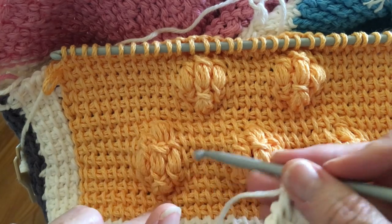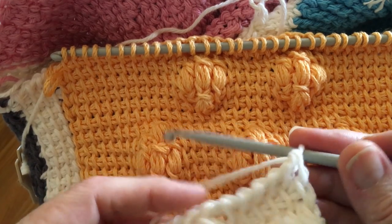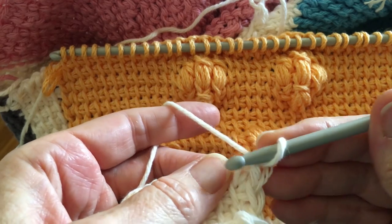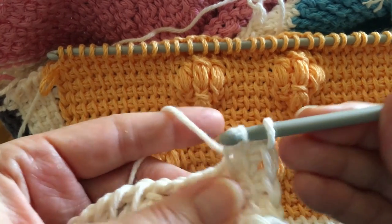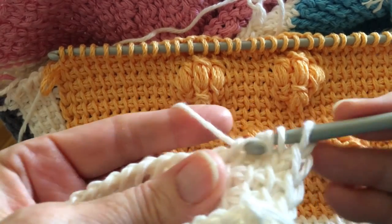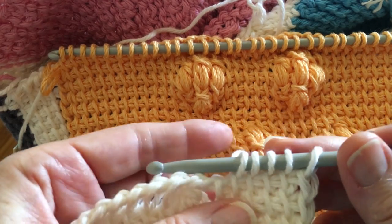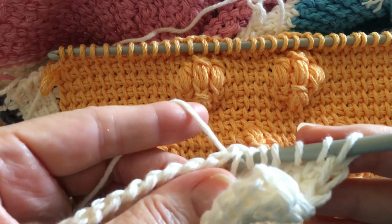This puff is actually a three-row series. In the first row we did one puff, in the second row we do three puffs, and in the third row it's one puff. So I have to decrease by one. I don't count stitches because I tend to do this while watching television, so I just look at the work — I need a stitch there and a stitch on each side of that, then simple stitch up to that point and do my puff stitch.